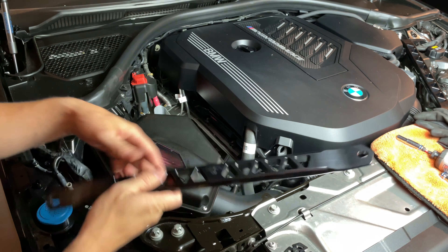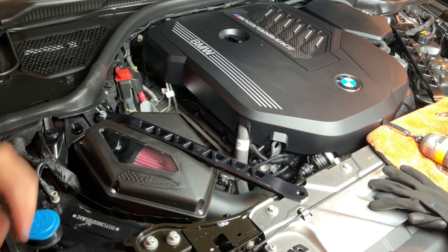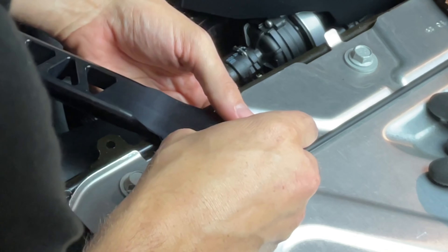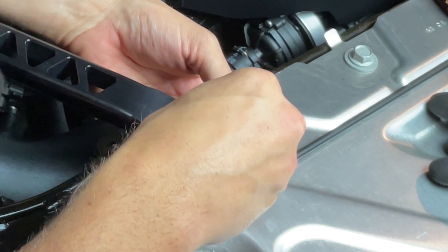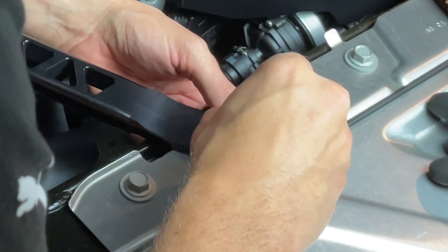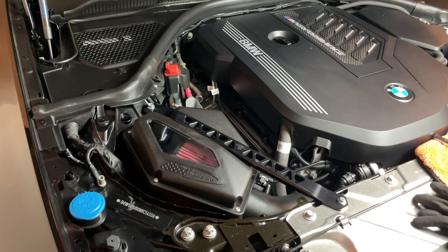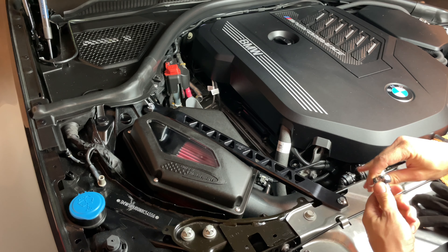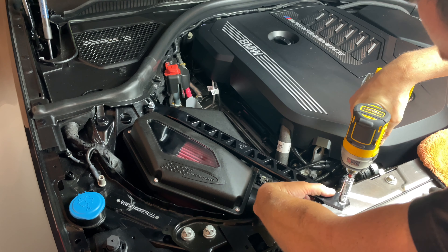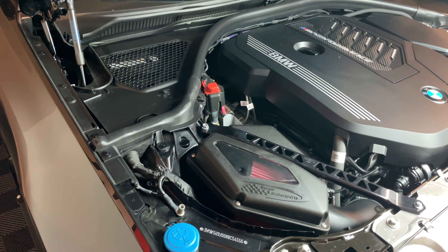Same steps as before — make sure it's flush, that end goes back here, and the short one is right over here in the front. What I recommend is just lining it up underneath the hole with your other hand, and once you get it lined up you can see right through it — then put those through there. Back the 13 millimeter up underneath here, and then do the same thing in the wheel well just like you did on the other side.